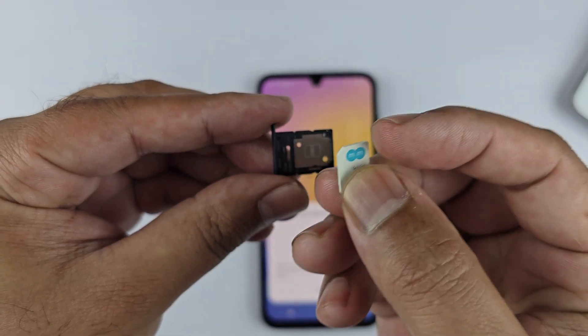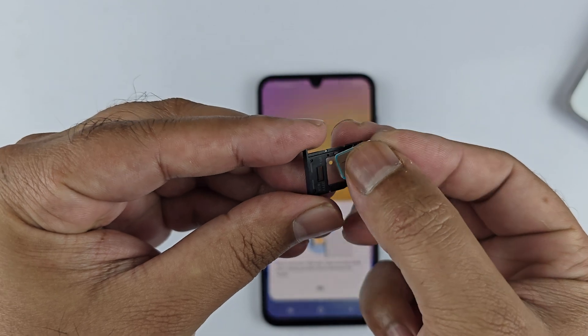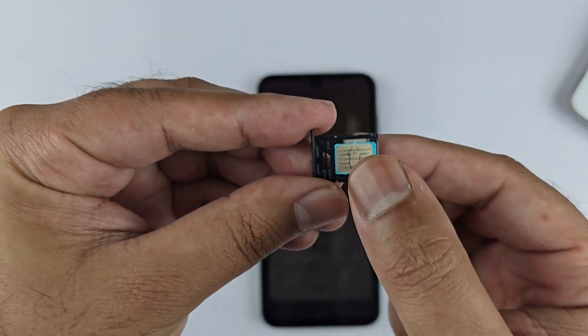So let's begin with the first SIM card. On the top it is written 'SIM one'. Take SIM one and place it here like this. Make sure the contacts are facing up and the notch in the tray and the SIM match.